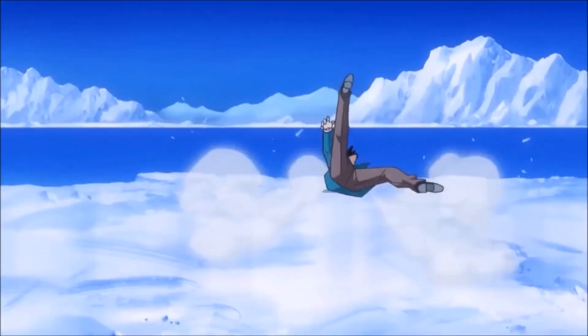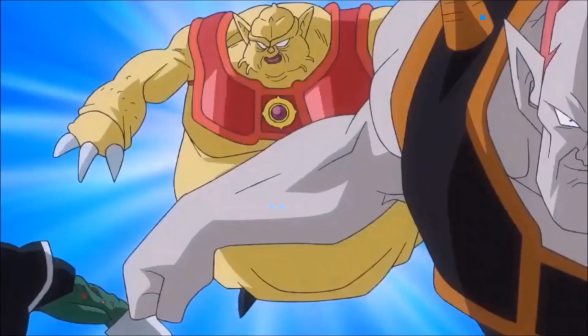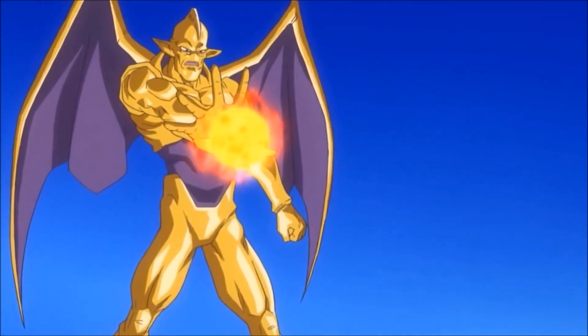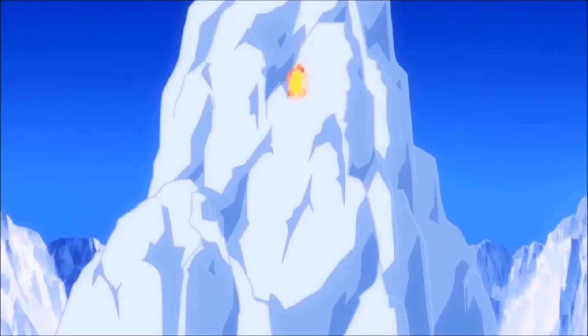Before they leave with Fu to go investigate where Trunks is on the prison planet, it was also interesting how the Supreme Kai asked Mai a favor, but we never actually find out what that was. If you guys have any theories on that, let me know, because that was just left blank and I can't really think of anything.